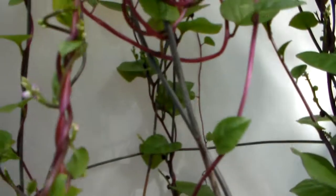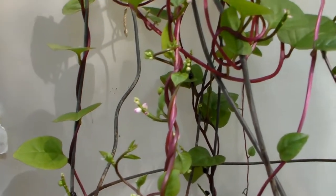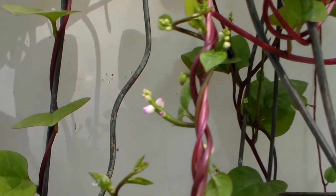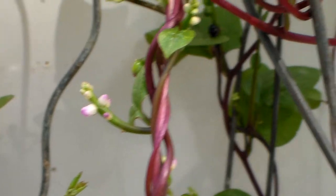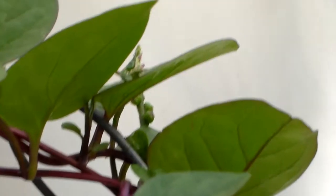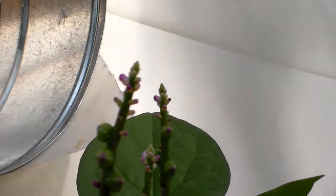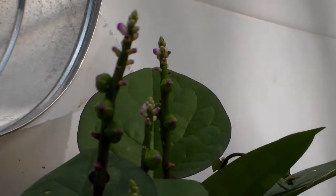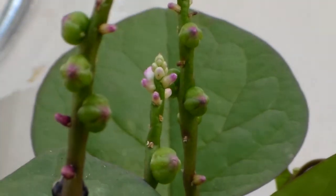And then as it goes to bloom, this is actually the bloom. Let me see if I can zoom into it real close to get y'all a better look. This is what the blooms look like. Let me try to find another spot that has more. This is what the blooms look like.